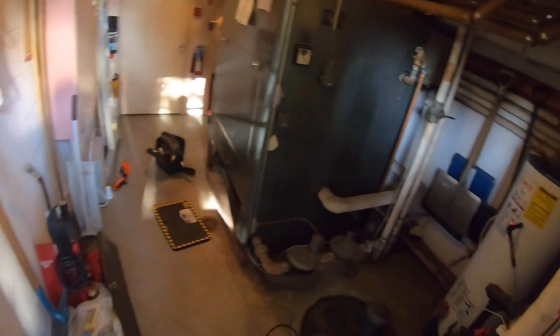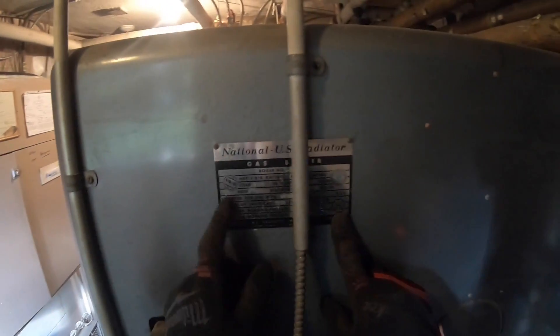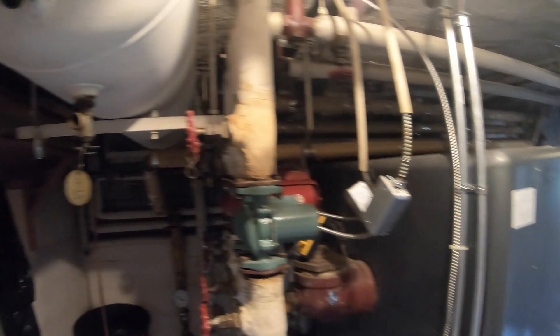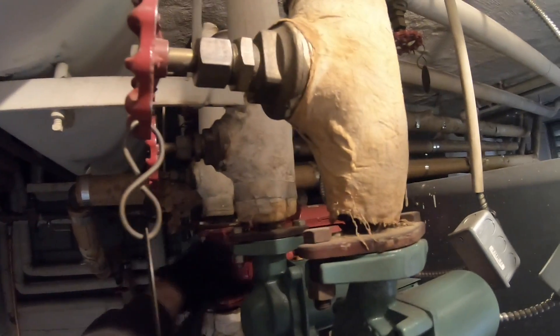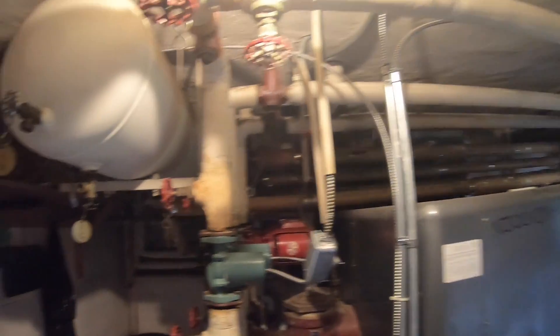Today I've been servicing this beautiful National US Radiator Gas Boiler with a million BTU output. Power down everything. Everybody does this differently, but we're going to have to oil some pumps.